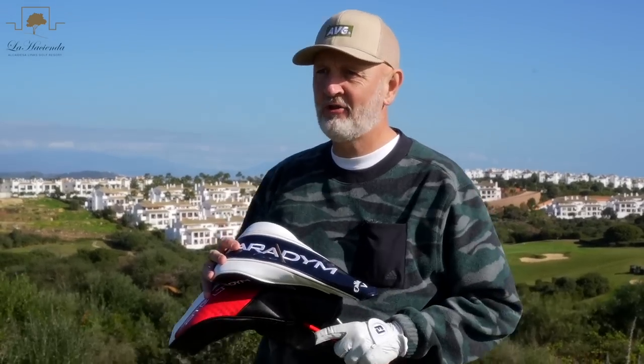Beneath these two head covers are two of the most popular drivers they're going to sell this year. I've got the Paradigm Standard and the Stealth Standard. They're both set up in a very similar setting with very similar shafts. The question is, in a good old fashioned head to head, which one comes out on top?